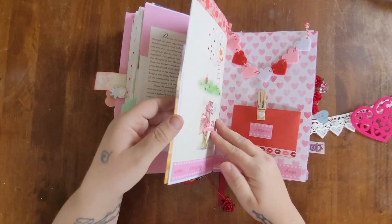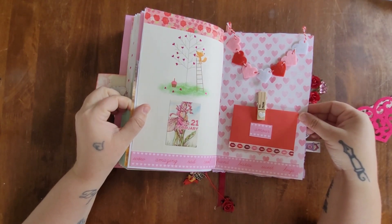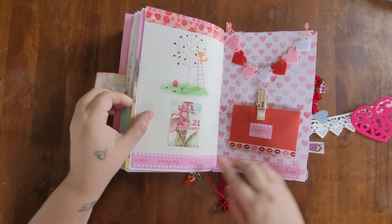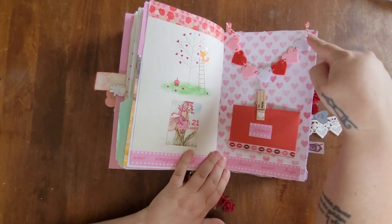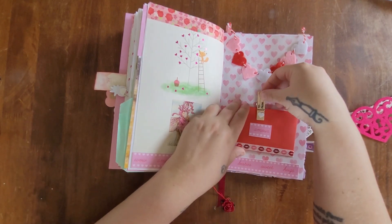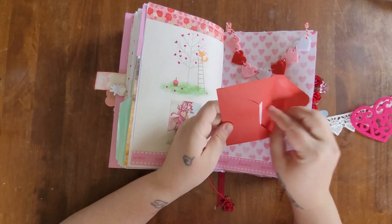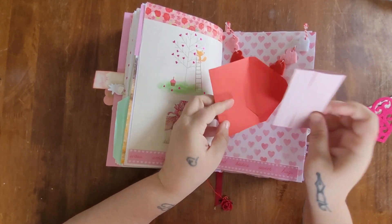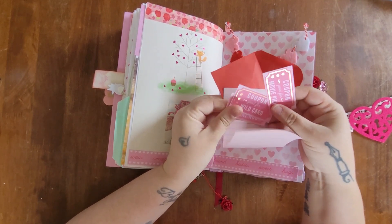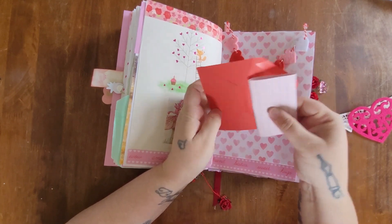For February 21st I thought this theme was so cute. The little fox is a Dollar Tree card, and I used some heart garland from Dollar Tree with a little clothespin to hold a little envelope. Inside the envelope will be my journal entry and also some little love coupons — I thought that was a cute touch.